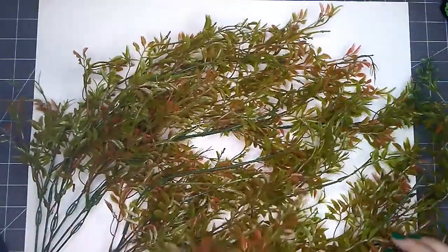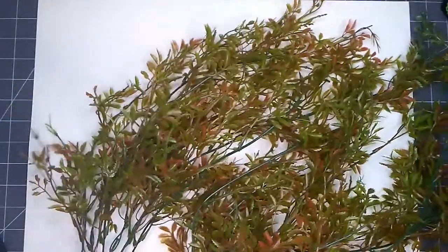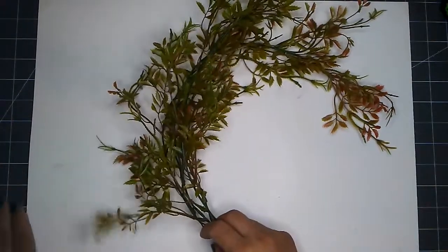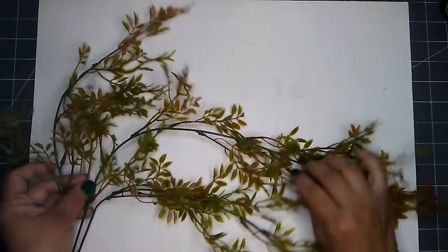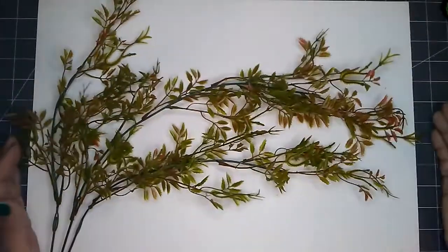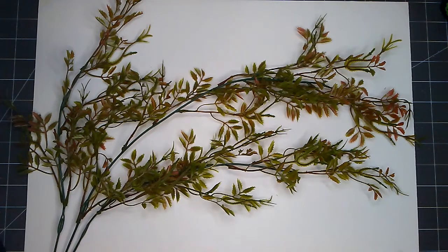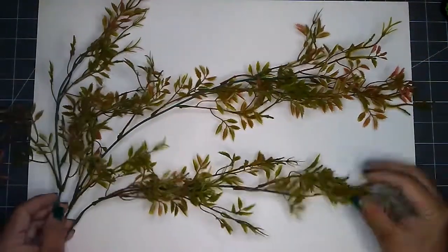These are greeneries from Dollar Tree — just called decor from the floral garden department. I picked up four of these. It is quite a long piece of greenery and it's quite full too. For a Dollar Tree item you get a lot of greenery on here. From here to the tip is like 18 inches. I picked up four because that's what my store had — I would like to pick up some more but I would need to go to a different store.